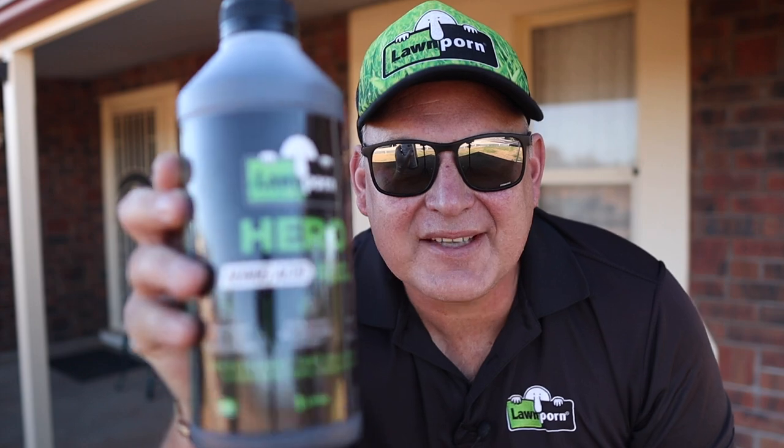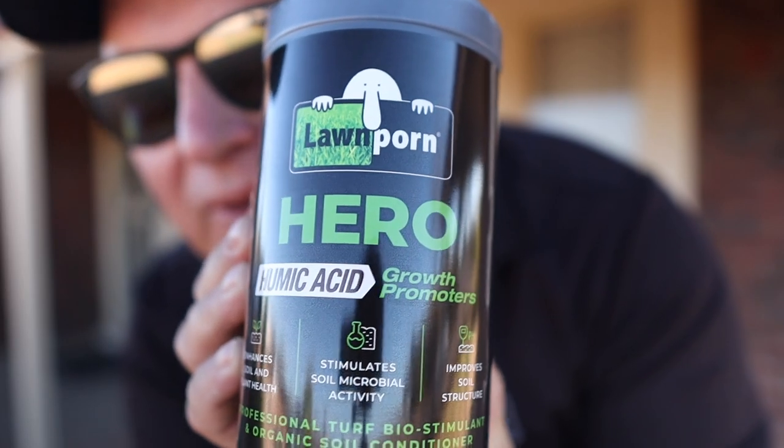Hey lawnies, get your lawn on. This video is about Hero humic acid, and it is fantastic for your soil and your lawn. Let's get your lawn on.